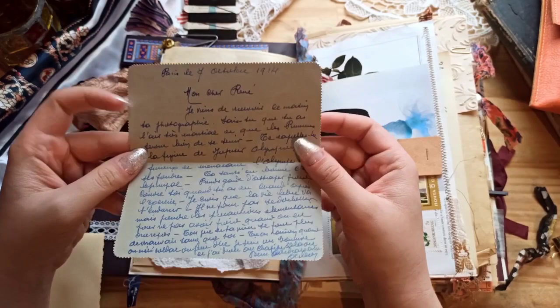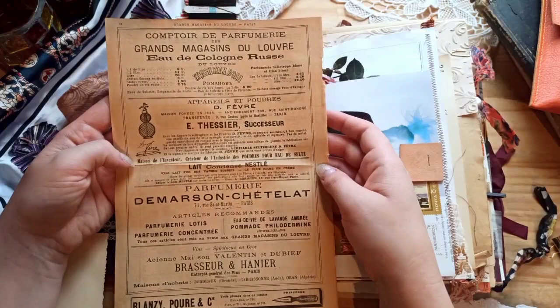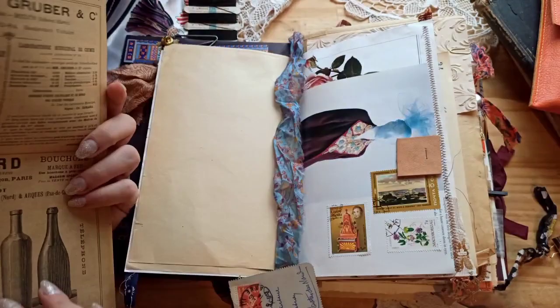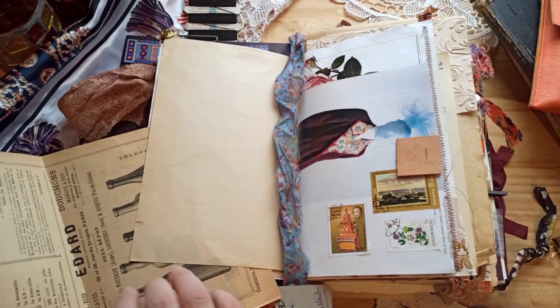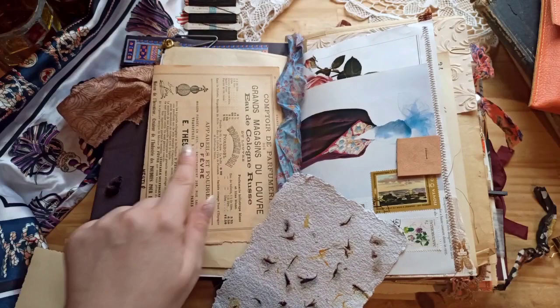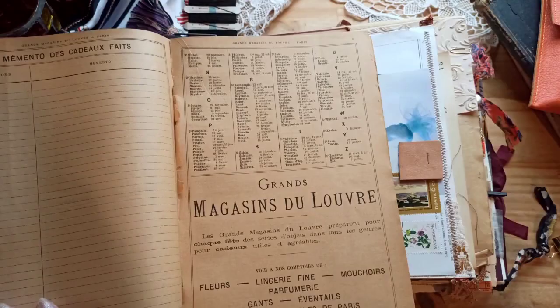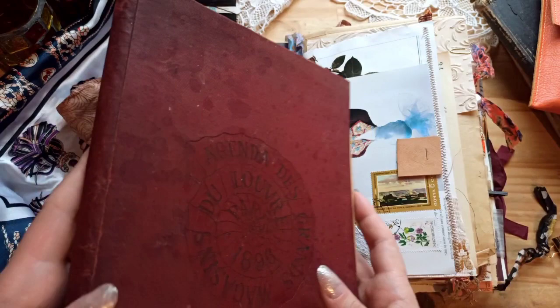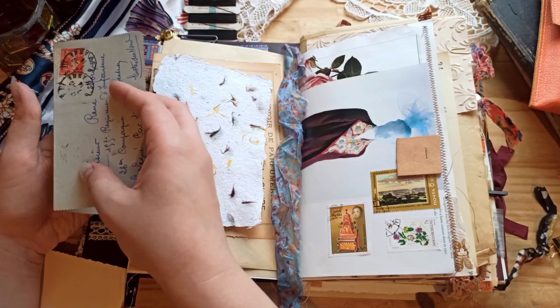This is a beautiful advertisement page from an agenda - like a calendar book that I recently purchased. It was so brittle and fragile that I just decided to use the pages to decorate the junk journals. It's from Les Grands Magasins du Louvre - as you can see it's really damaged and the papers are so thin. So I just thought I might use the pages throughout my journals. I tried to find some perfume advertisements, so you'll see a few perfume-related things throughout.